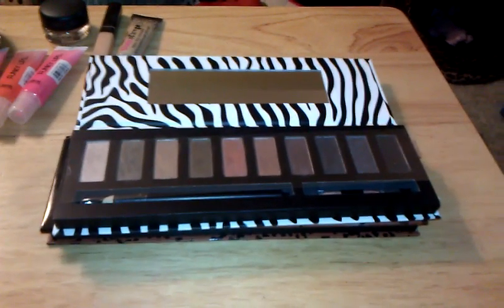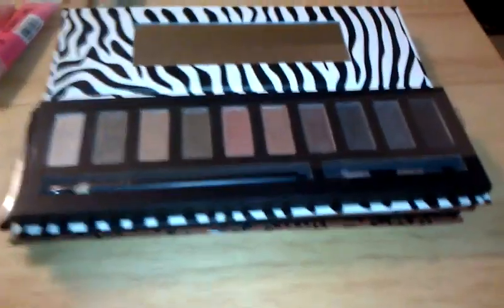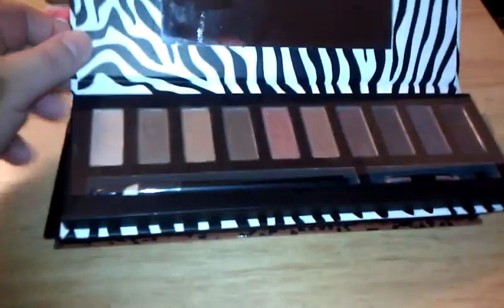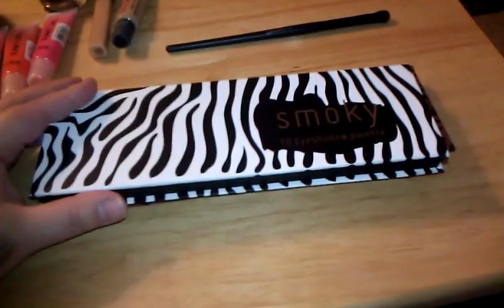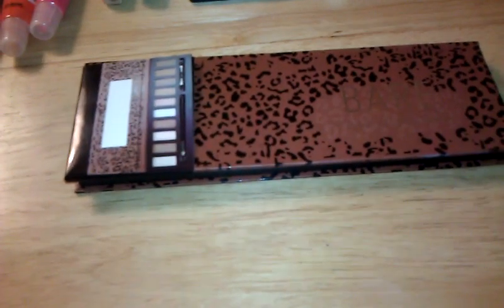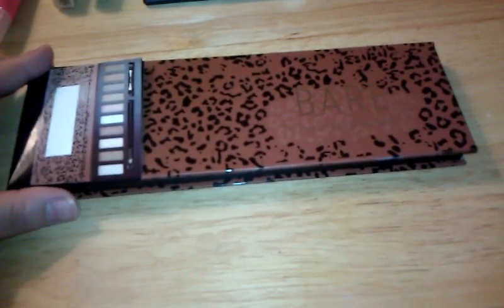Hello guys and welcome to my channel. I wanted to come do a review on the Profusion Bear Palette. I had done a review on the Smoky Palette last week, and I recently uploaded that video so you can go check it out. I got this one at Five Below as well, and I also uploaded a haul from that store. I promised you guys in that haul that I was going to do a review on this palette right here.